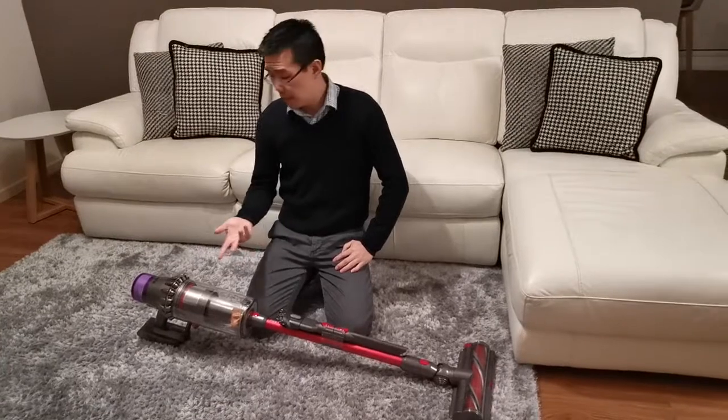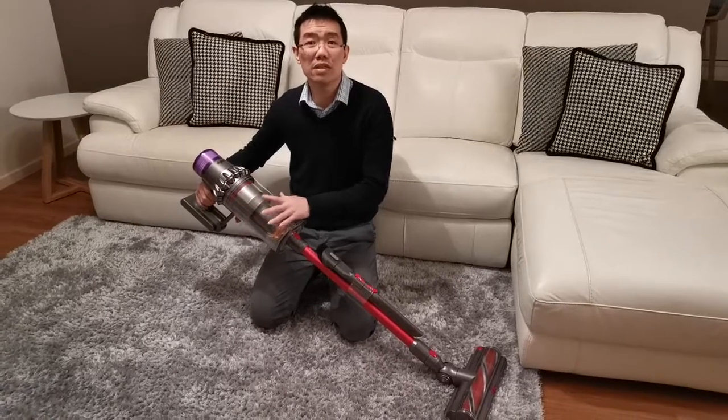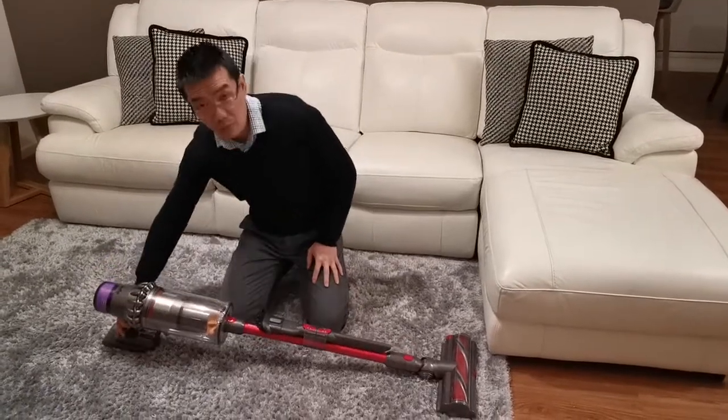I'm not sure if you could hear it before, but I found the vacuum cleaner is actually not as noisy as the previous model. The noise is a lot, lot quieter than the previous model.